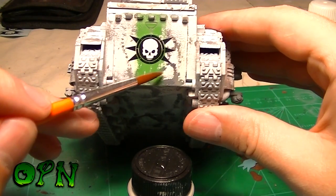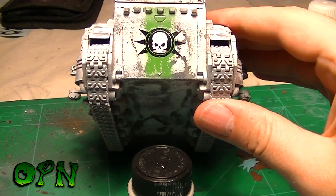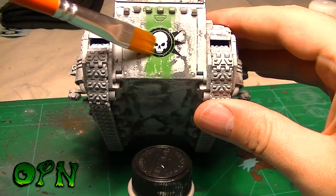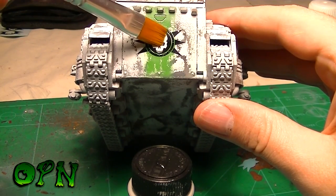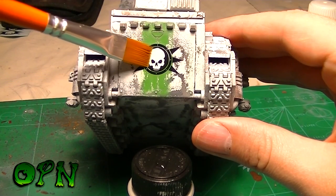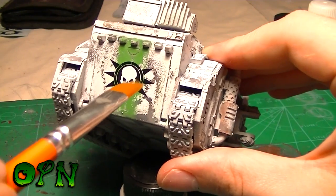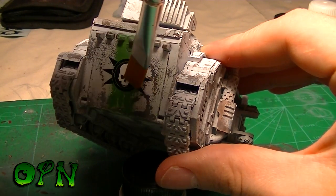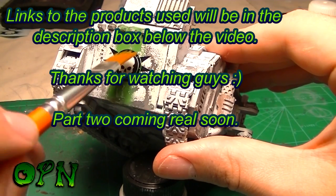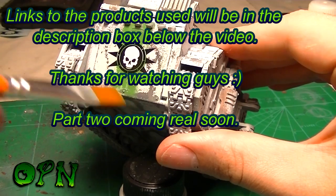Microset helps soften the decal a little, but its main purpose is to help glue it down to the surface. It's very important to make sure no Microset is sitting underneath the decal, because it can form bubbles and cause silvering — where the decal doesn't go completely flat and leaves a shiny effect. I use a really soft flat brush to pull out any excess fluid and get the decal as flat as possible, giving it a hand-painted look. Once the decal has dried, seal it with satin varnish to protect it and eliminate the contrast difference between the decal finish and the overall tank surface. That wraps up part one — stay tuned for part two where we'll start to bring the tank to life.